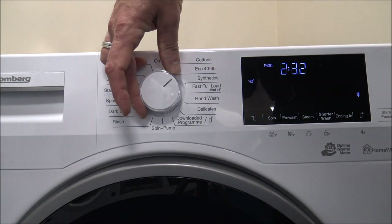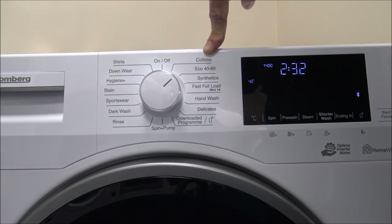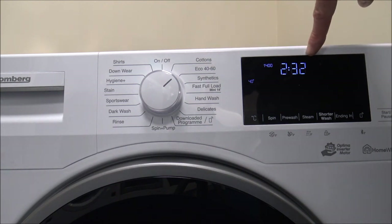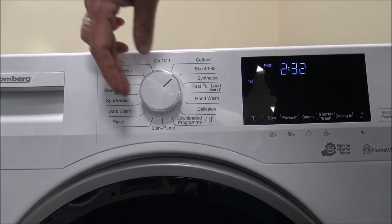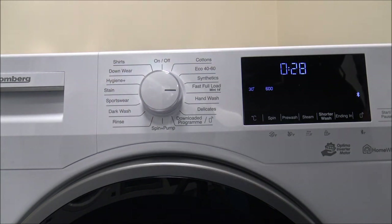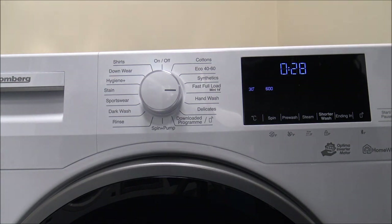The Eco 40-60 is really the one to use if you're not in a hurry — it's around two and a half hours, but it will reduce that if it detects a smaller load. If you are in a hurry, you've got something called Fast Full Load. This is a feature Blomberg have had on their machines for several years, and I must say this feature alone has sold us many, many machines.